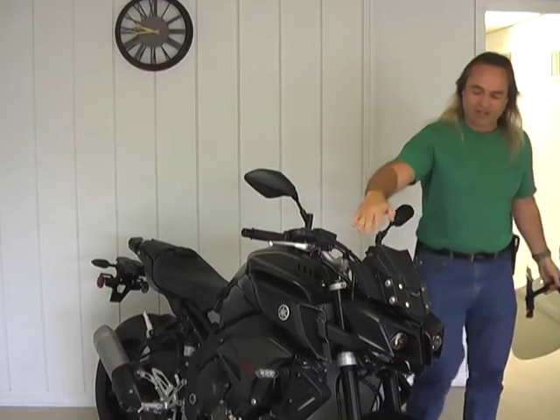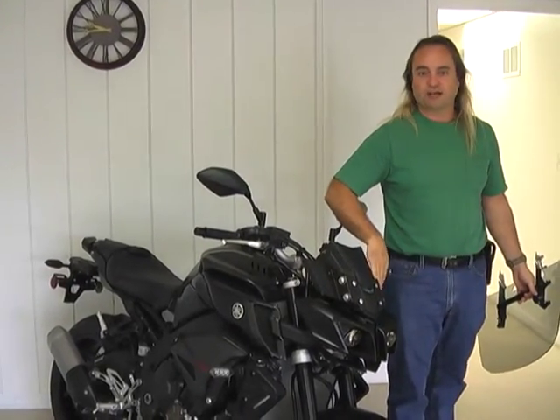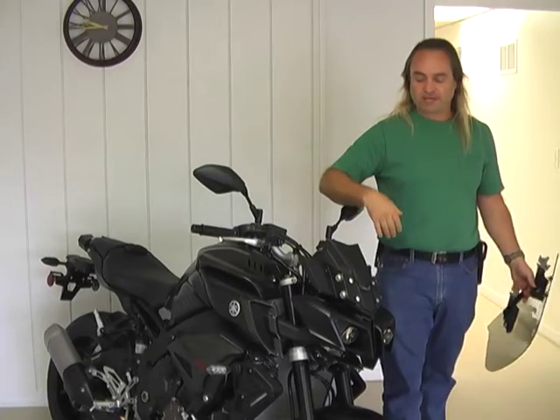Back to naked bike. These pieces here are permanent — they stay on there. They are designed and built by us, designed to look kind of like the factory cowling, the little factory plate they put on there.